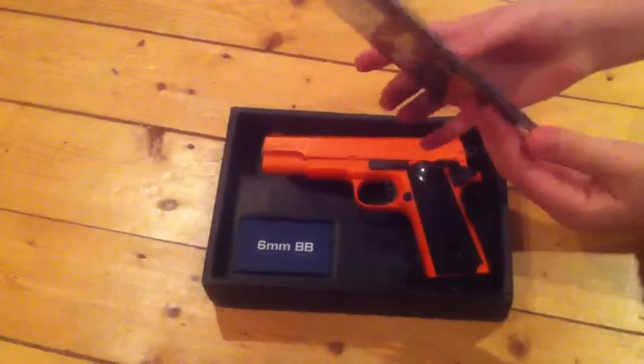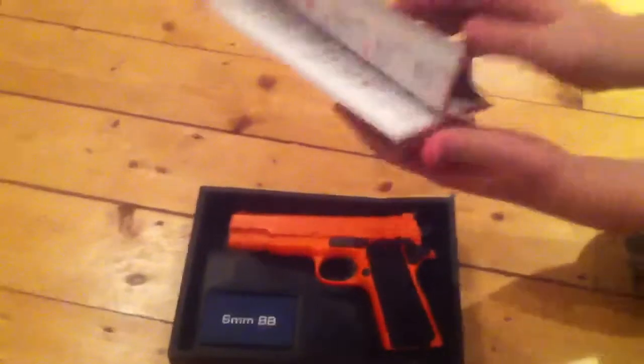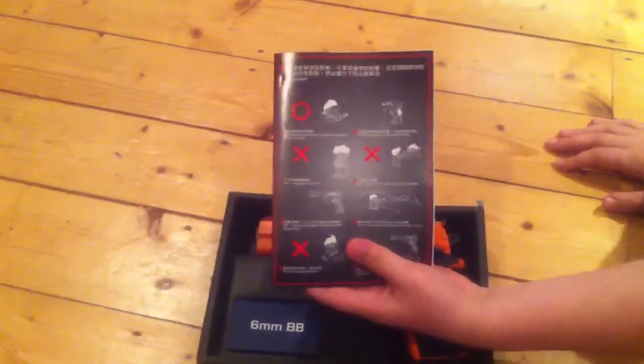It comes with an instruction manual. It shows you all the different guns, and it shows you what to do and what not to do.